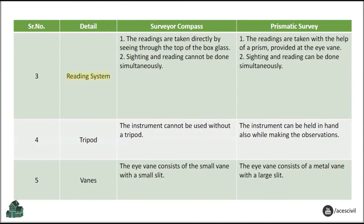Reading System comparison: Surveyor Compass — Readings are taken directly by looking through the top of the box glass; sighting and reading cannot be done simultaneously. Prismatic Compass — Readings are taken with the help of a prism provided at the eye vane; sighting and reading can be done simultaneously.